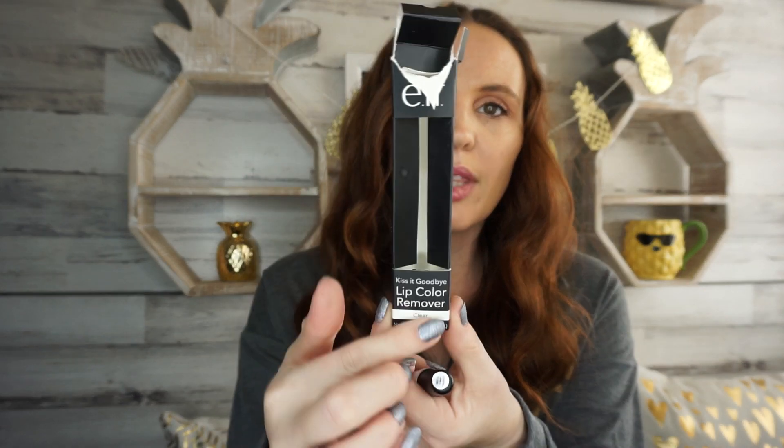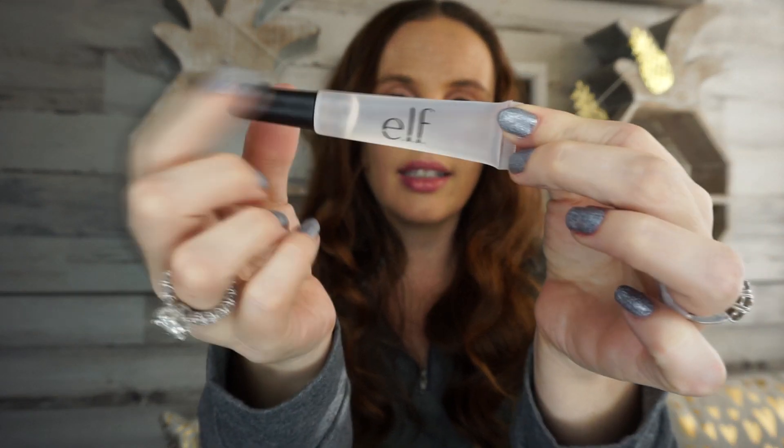The first thing I was quite excited about is the e.l.f. Kiss It Goodbye Lip Color Remover. This is what the package looks like. It says it helps remove lip stains and long-lasting lipsticks. It's an oil-based formula that gently breaks down and removes color. This is the tube it comes in — it's clear.